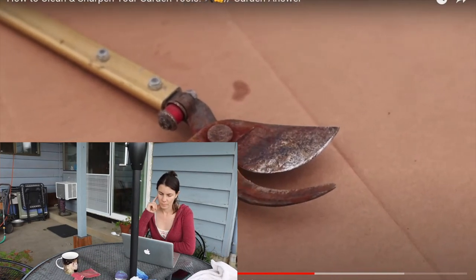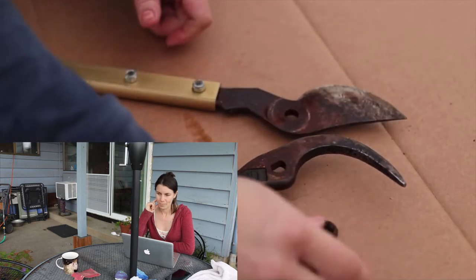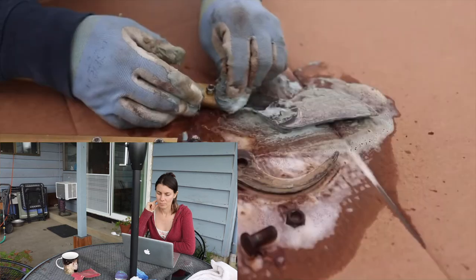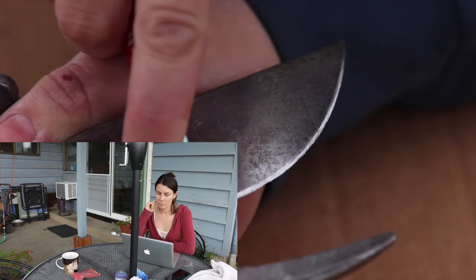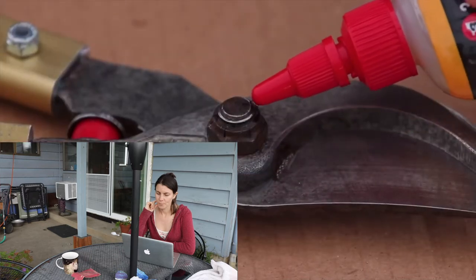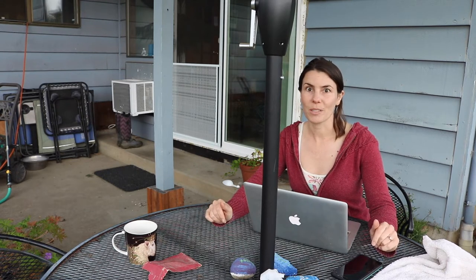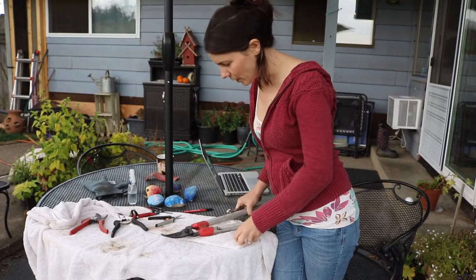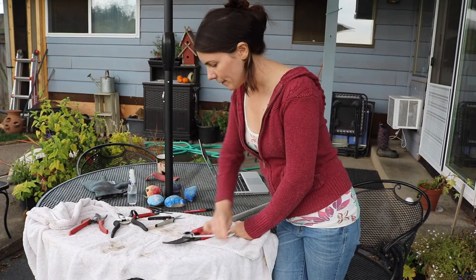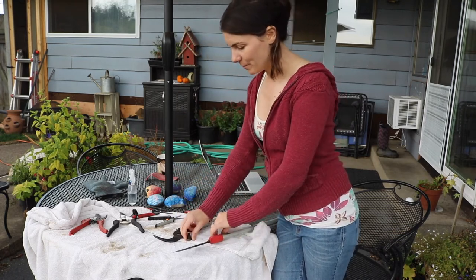I'm going to tackle the loppers, which are in kind of a bad way — they were left out one too many times last year. In the reference video: 'You can see a lot of rust. I want to get rid of as much of that as possible. I spread them down with scrubbing bubbles and let them sit for a few minutes, then went at them with a wire brush and steel wool. Because these were so hard on, I repeated the steps several times. Then I put them back together and sharpened them using the carbide file the same way as with my hand pruners. I applied a little 3-in-1 oil to the joints when done.' So it's more or less the same as the hand pruners, except I have to take the blades apart. She took hers apart — I'm a little nervous that I'm not going to get these back together. I've never taken my tools apart before, so I'll want to hold on to these pieces. I'll wash these and then spray them down.